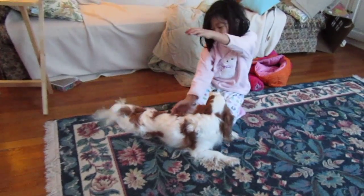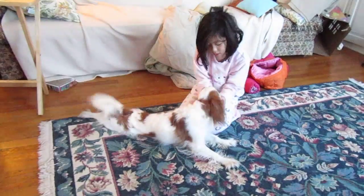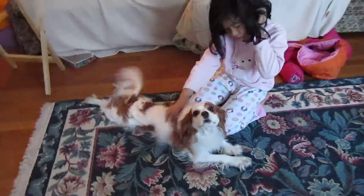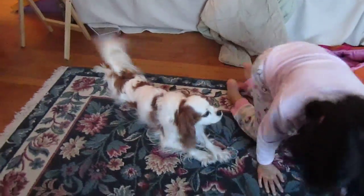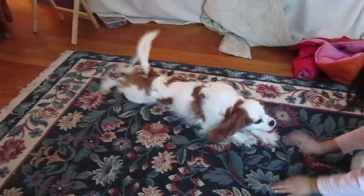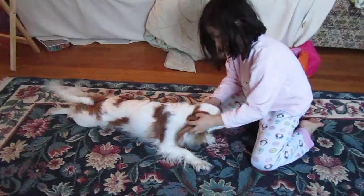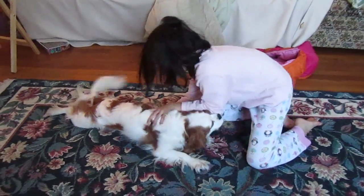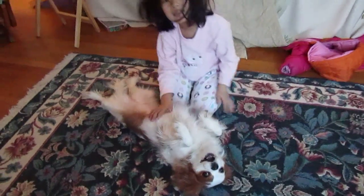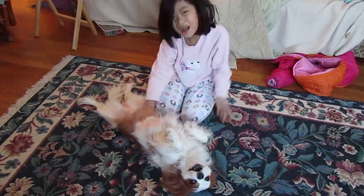This is upward facing puppy pose. This is caterpillar pose. This is upward facing puppy pose. Belly rub.